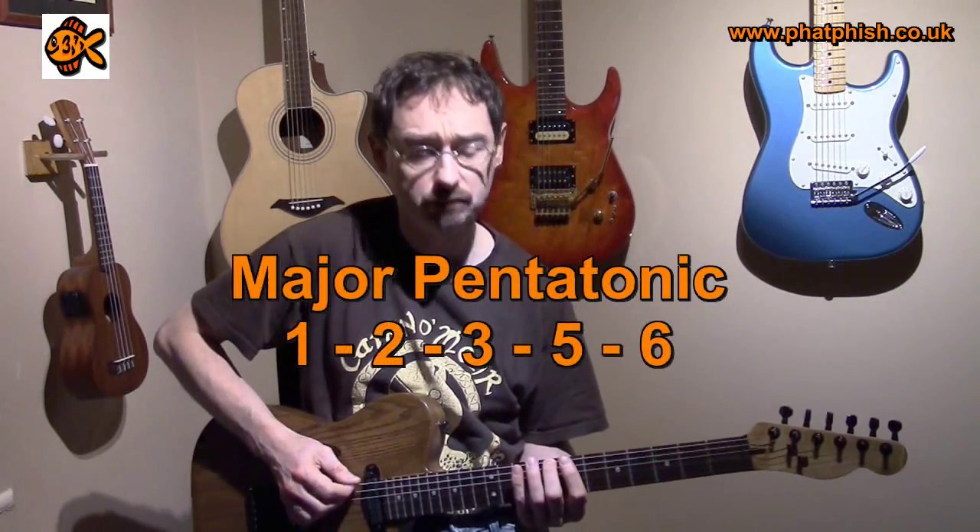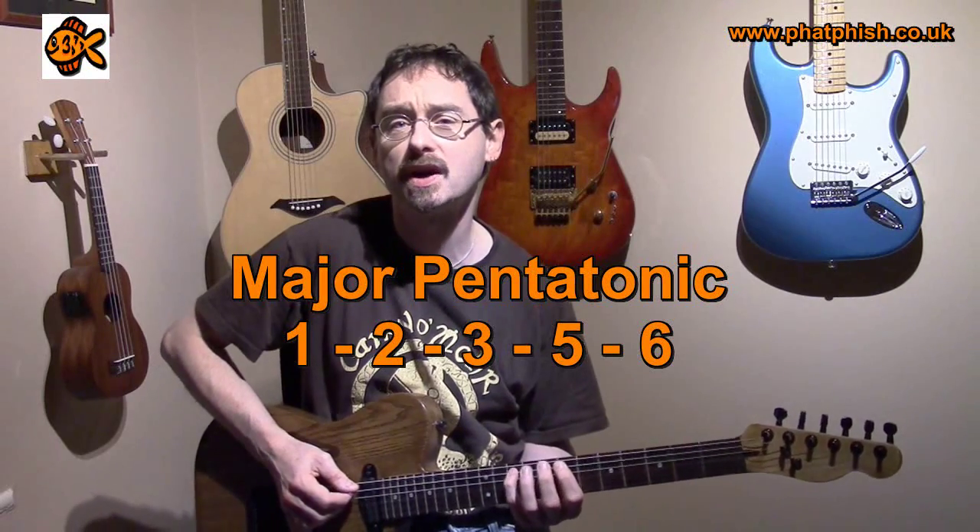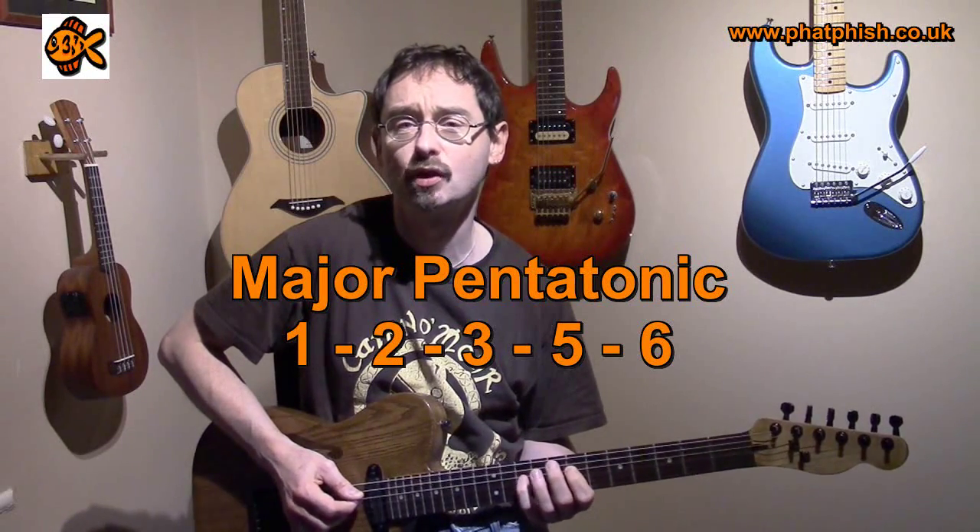So what have we got? Well, it's a five-note scale — obviously 'pent' means five — and the major pentatonic scale has the formula: 1, 2, 3, 5, 6, and the octave.